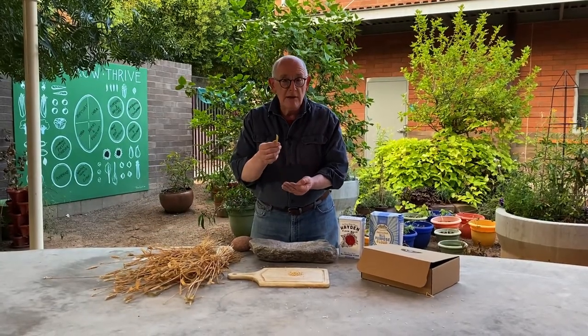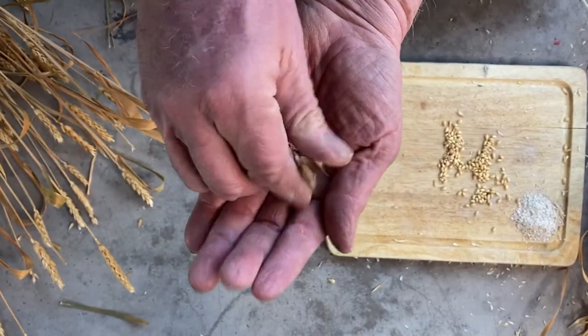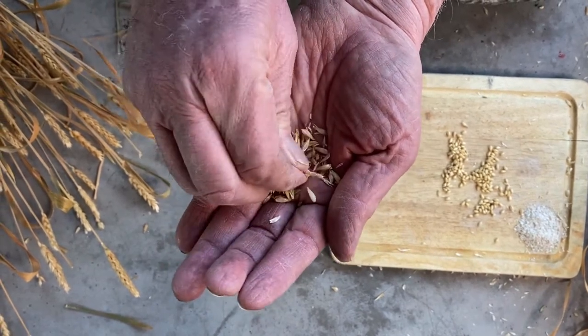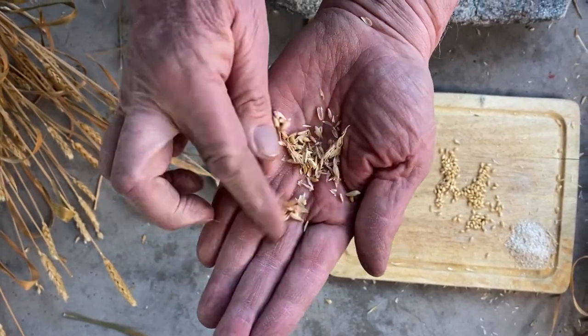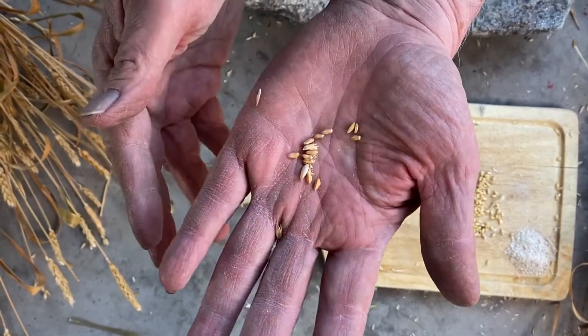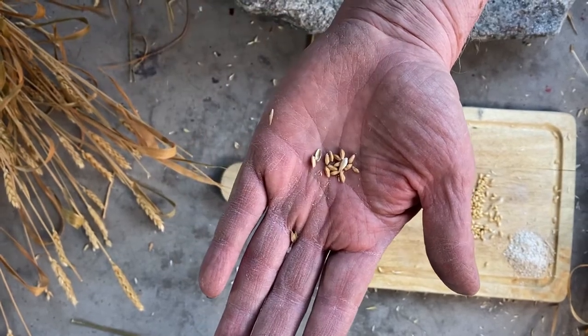Taking this spikelet — that's what they call these — and if I take this and smash it up with my fingers, I'm going to sort of take the hull off of it, and I'll come up with the wheat berries that are in your seed packet. These are heirloom, these are heritage seeds, and that's what they look like.